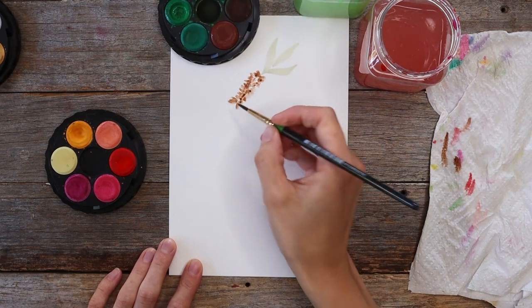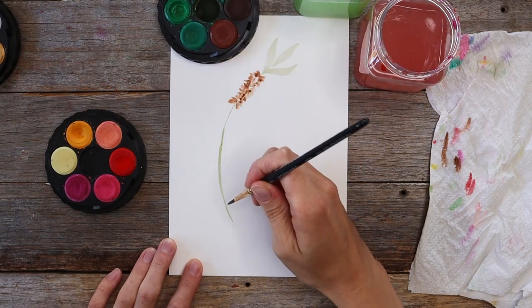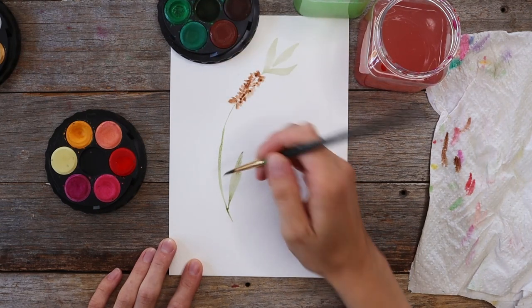Now I'm creating the stem for my flower using just the tip of my brush, painting a long curved line and adding a couple of leaves on the bottom of that stem as well.